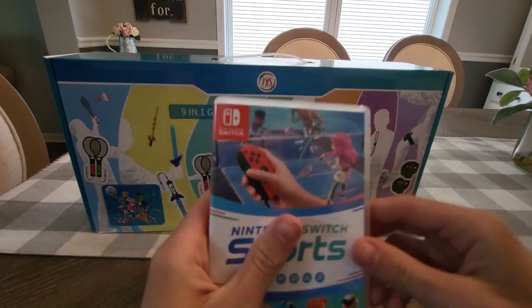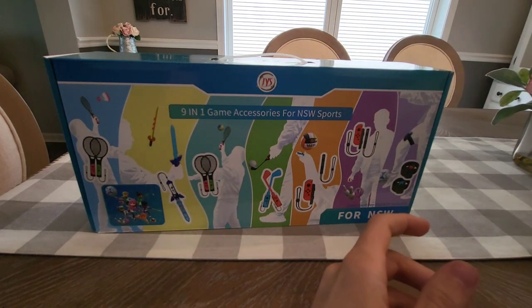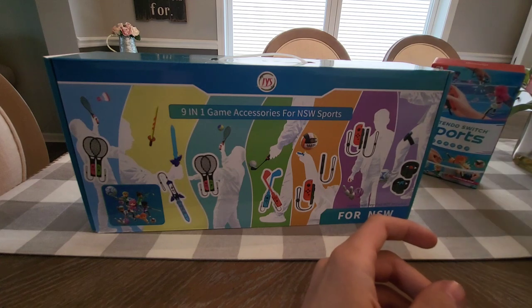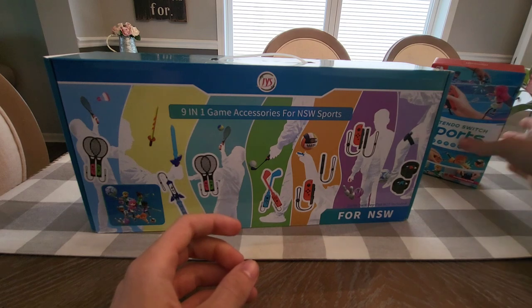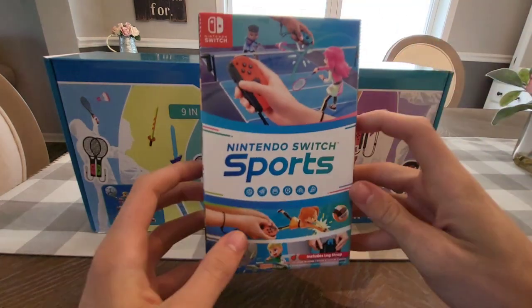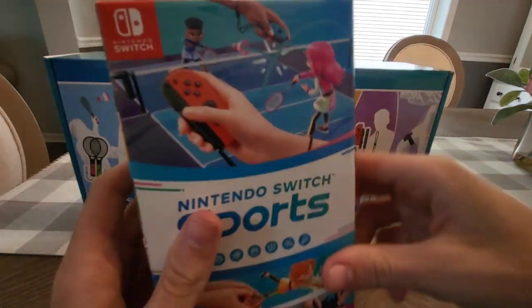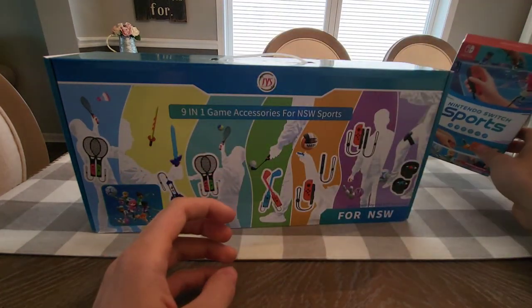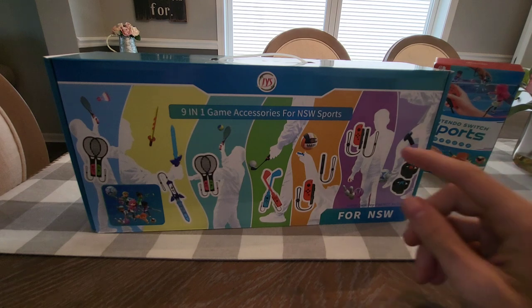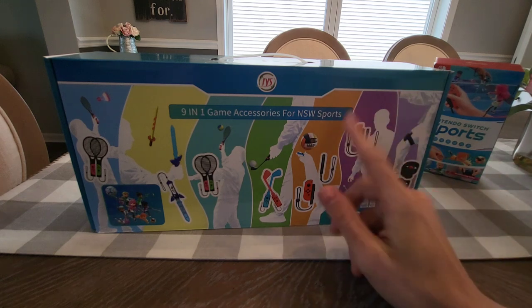Here I have the game just to kind of have it as decoration in the background. I'll set that over there. But I do have Joy-Cons to be testing all of these things. It's a 9-in-1 kit to put your Joy-Cons in for your Nintendo Switch Sports game.